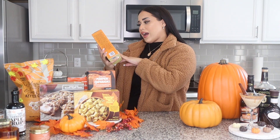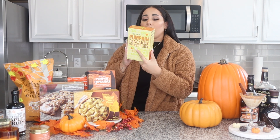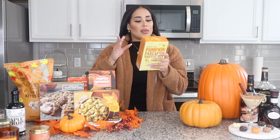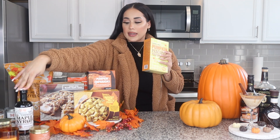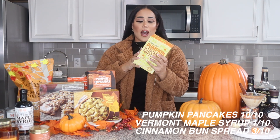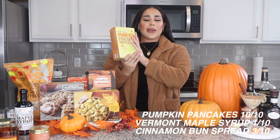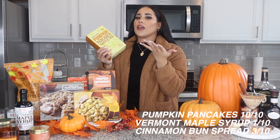Next we have the pumpkin pancake and waffle mix. I'm not going to try this now because I wanted to try it in the morning. This video will come out in two days, so by that time I will have already tried it with the Vermont maple syrup and the cinnamon bun spread that they said goes well together. I'll let you guys know — but pancakes and waffles are always good, so I'm pretty sure it'll be great.